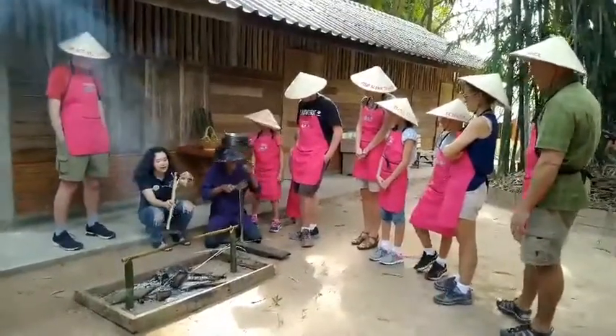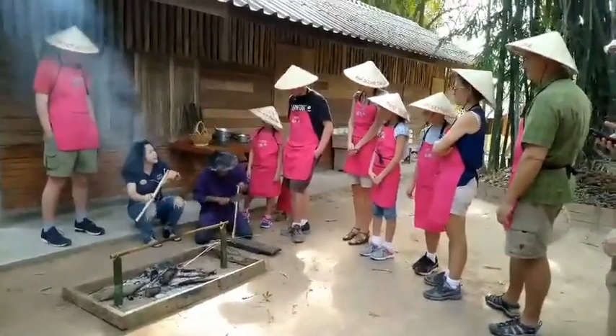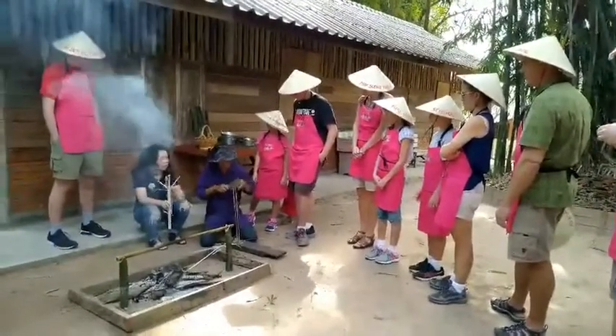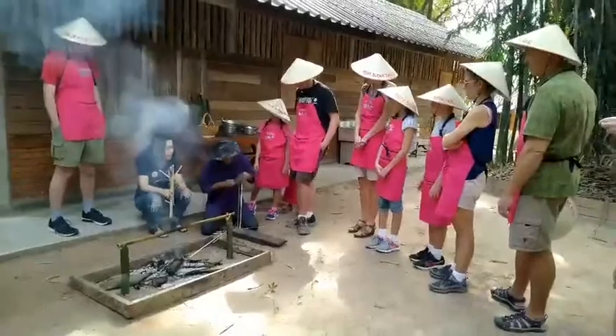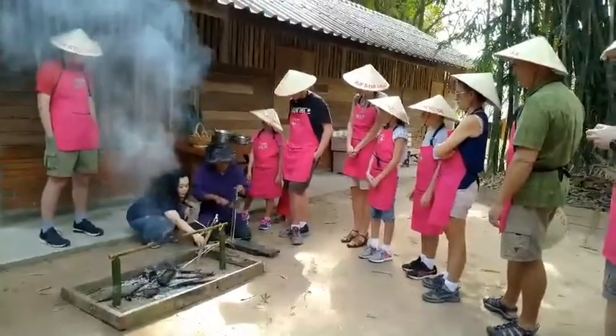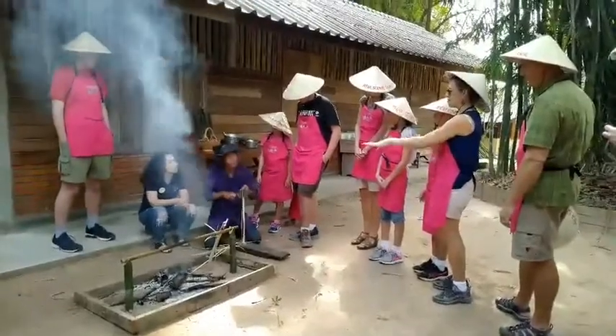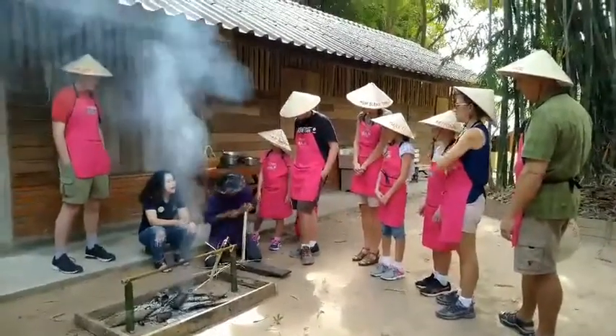We use sticky rice because sticky rice will take some issue of the bamboo. How long did you say you cook it? About half an hour.